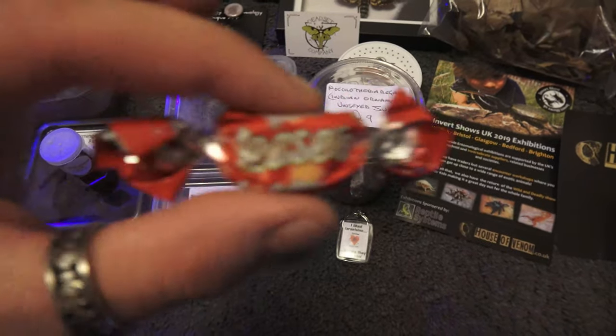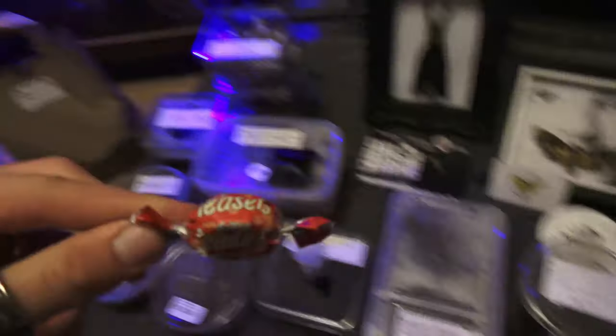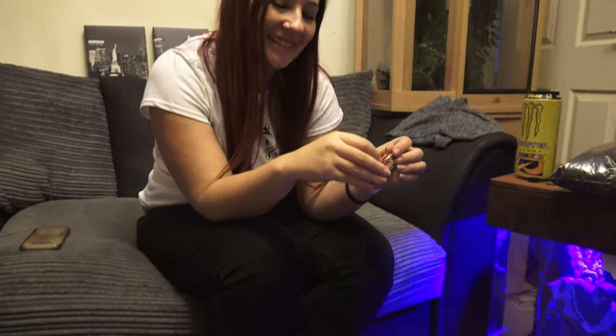We also have a Malteser, which my wife is going to eat now because she loves chocolate.